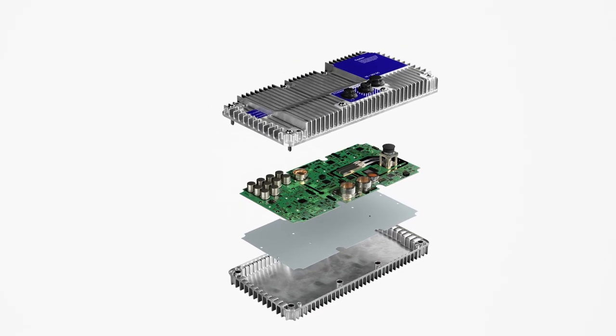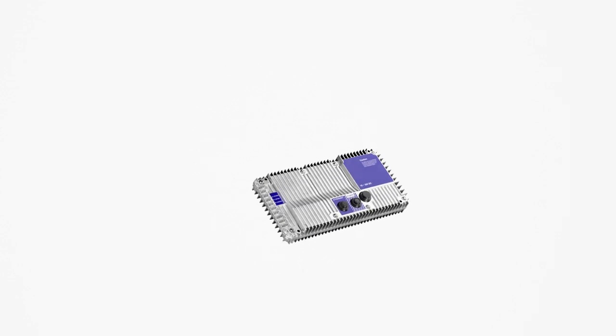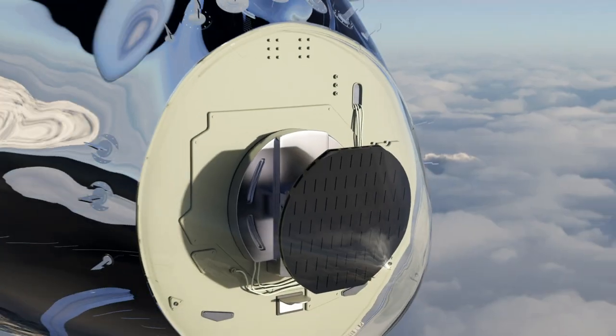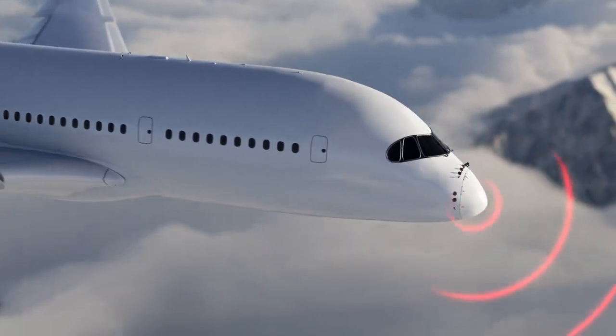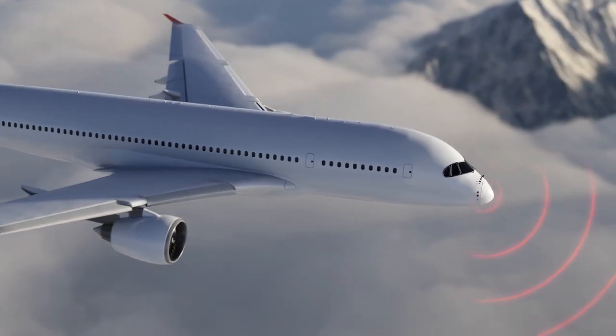Henkel's Loctite brand assembly films are the industry standard and are relied on by manufacturers around the world for consistent, reliable, robust performance in aerospace assembly.